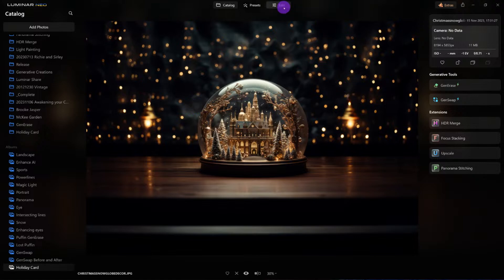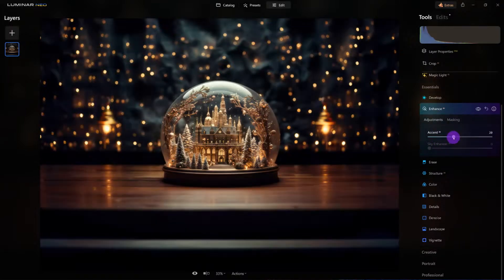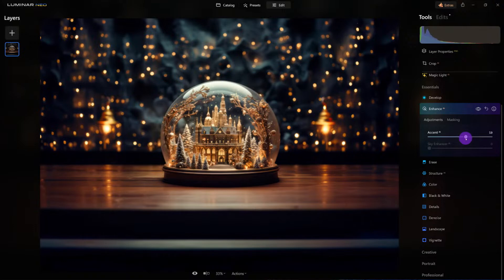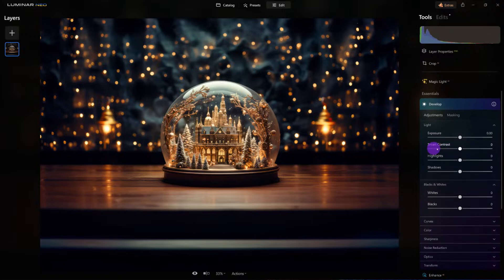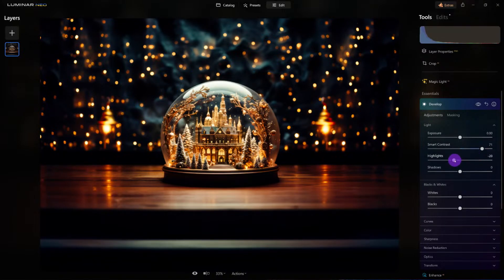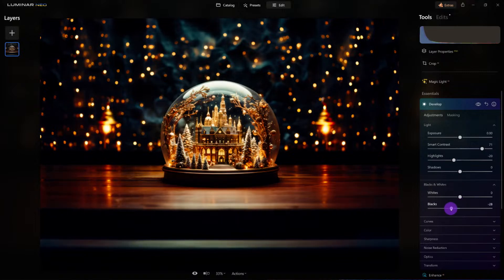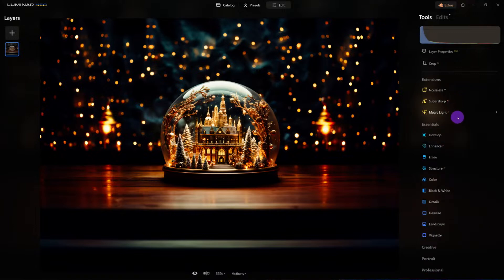The first thing I need to do is make sure it's a 5x7, perfectly proportioned for printing. Now we need to clean this up a little bit. Under Edits, I'm going to start with Enhance AI and let it help clean it up just a bit. What's really going to make this look even better is smart contrast — I'm going to bump that up quite a bit. Let's bring down some of the highlights, enrich the black tones, and bring out some of the whites. Already it's looking better — we went from this to this with just two simple tools, Enhance AI and the develop tool.